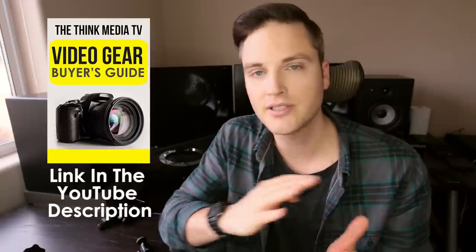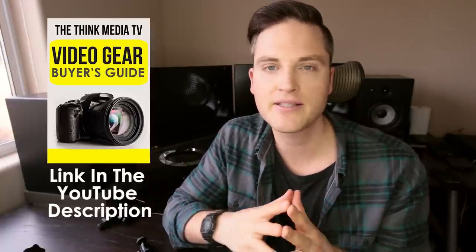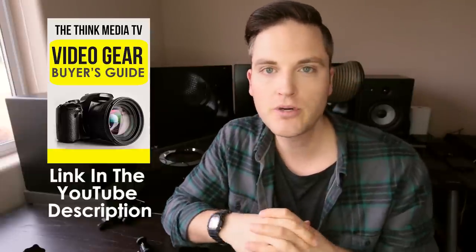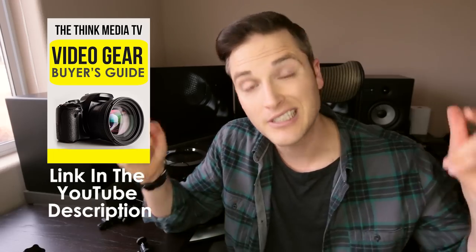We recently launched the Think Media TV Video Gear Buyer's Guide. If you're looking for pro options or budget options, it covers a range for every budget — audio, video, lighting, all that kind of stuff — and you can download it for free. I'll link it up on the YouTube card as well as in the description below if you're looking for video gear to crush it with online video this year.